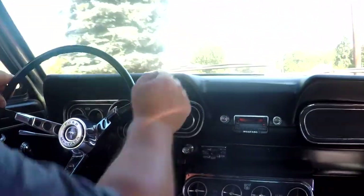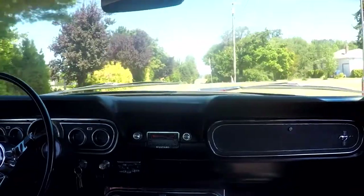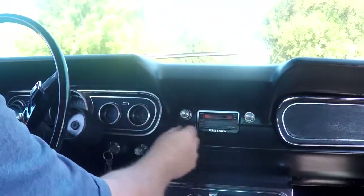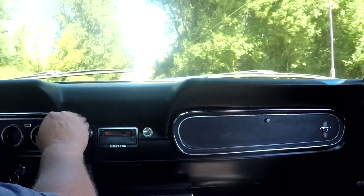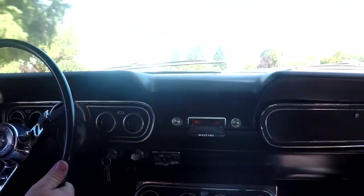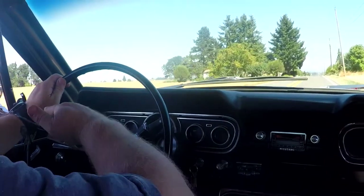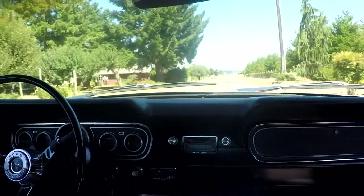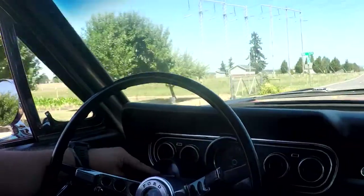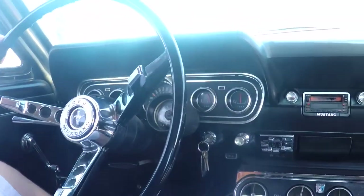You can see across the dash — it looks good. The dash pad looks real good, no cracks. One difference between 65 and 66 Mustangs: the 66 dash pad comes down right here, while the 65 comes across. Also, in 65, unless it was a GT, it had a different gauge setup, but 66 GTs had five gauges. This one also has a rally pack — a 6,000 RPM rally pack right here. It does work. And there's a clock, which currently isn't working.